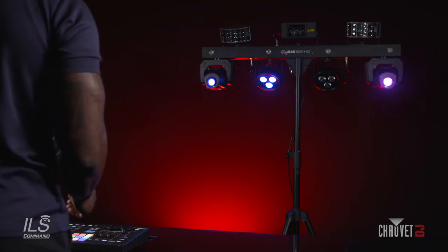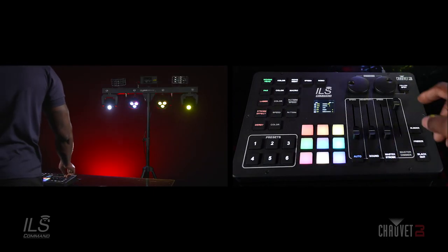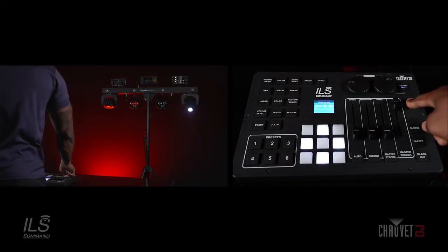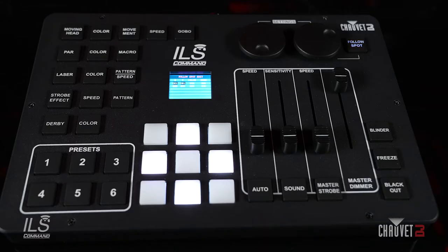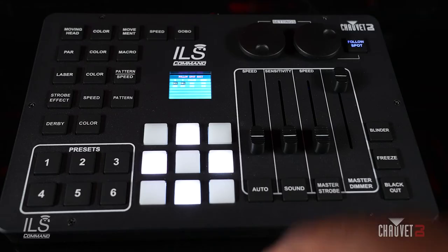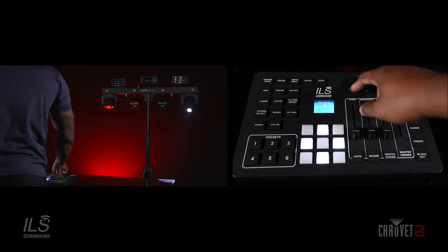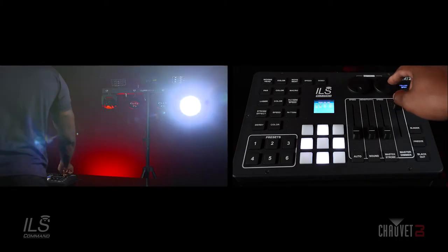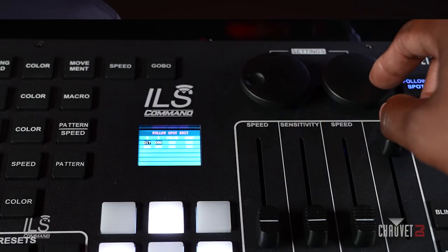Next, I'm going to show you guys how to access and set up your follow spot feature. The first thing you want to do is hold for three seconds on your follow spot button — this will put the fixture into follow spot mode. As you can see on my GigBar Move Plus ILS, I have the right moving head selected. On the controller, you have the ability to program two static points. This is great for a grand entrance at a wedding — you can highlight the entrance and follow the bride and groom down the dance floor. Here you can access your Y and your X points.